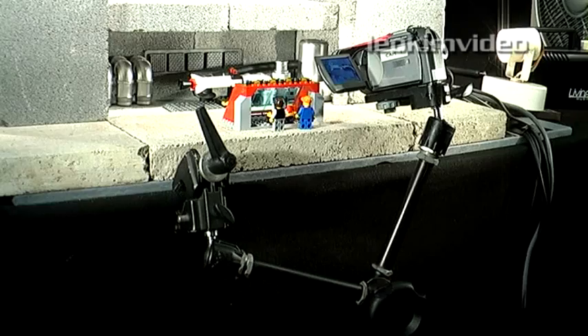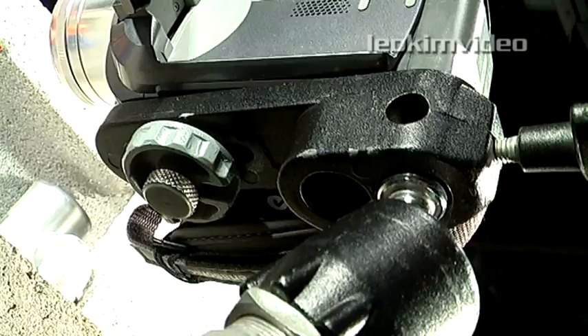To hold my camera, I use a Manfrotto arm. Some call these magic arms or friction arms — they are simple clamp-anywhere, fully adjustable camera supports. It's a piece of gear I use in nearly every video I make.